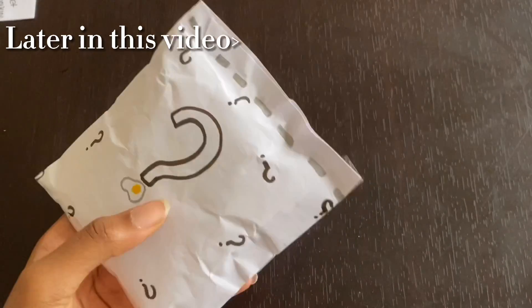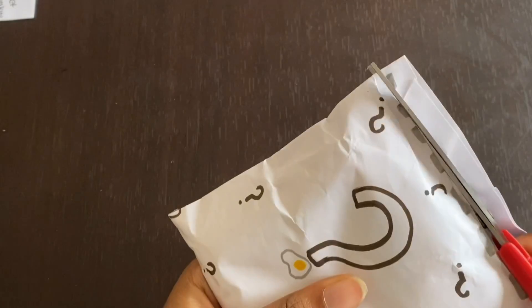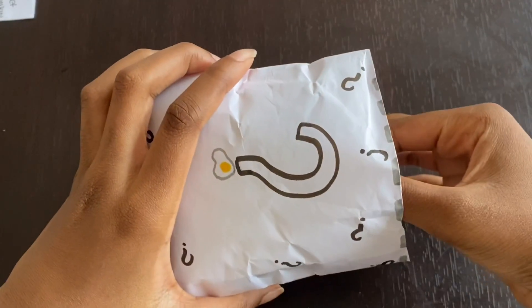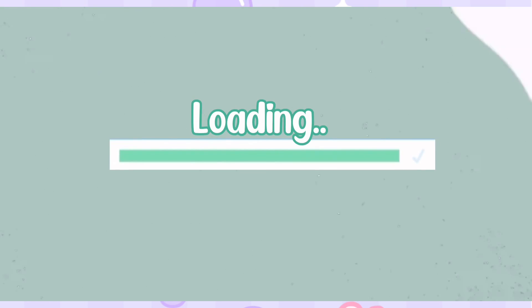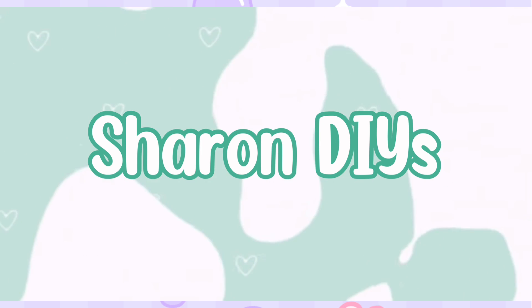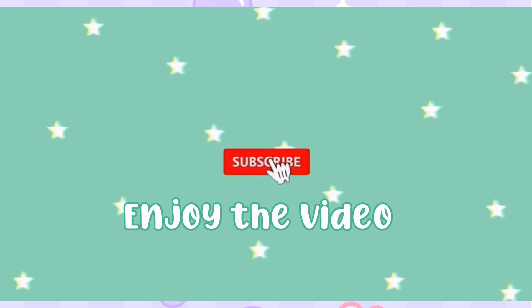I think it's finally time to get this open. And here we go. 3, 2, 1. Hey guys, it's Jaren and welcome back to my channel.